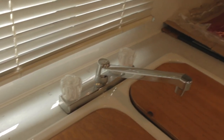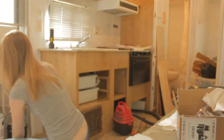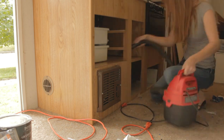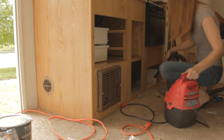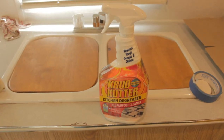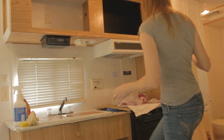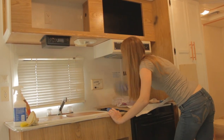Step number one: clean this place up. Okay, everything's clean — which I don't even know why I did that first because I'm about to sand and get everything dirty again, but for some reason it feels good to just clean it first.